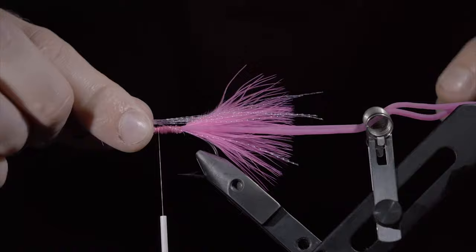If you would like to use this fly or any others, you can purchase them on my website. Thank you for watching, and I will see you in the next one.